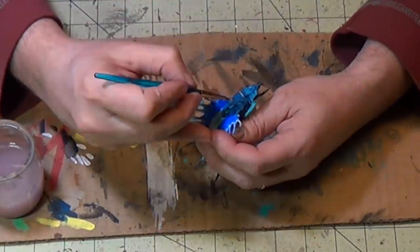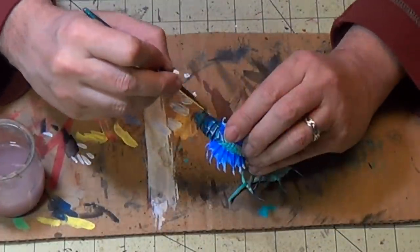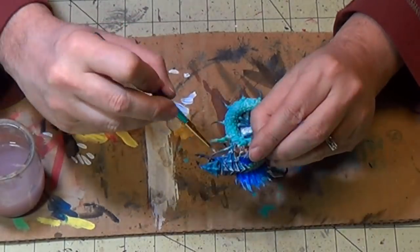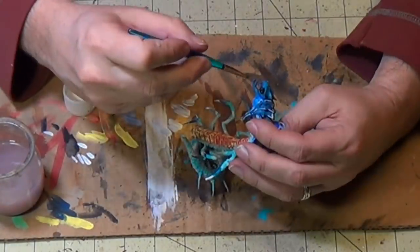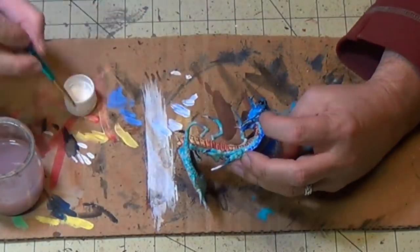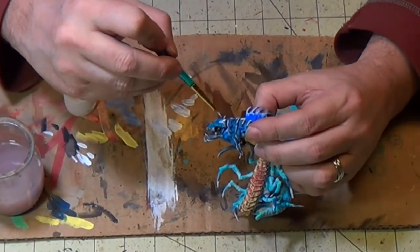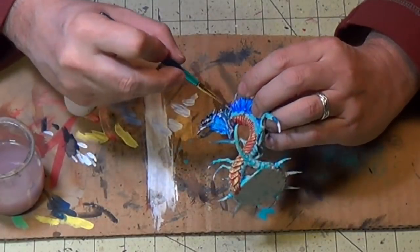Here's a neat effect. Now I'll start doing the carapace on the back — see how the details are really popping out now. When you highlight it, if it's just one color you don't really see it very well, but if you put a highlight on there it really pops out the detail. Doing the teeth and the mouth.